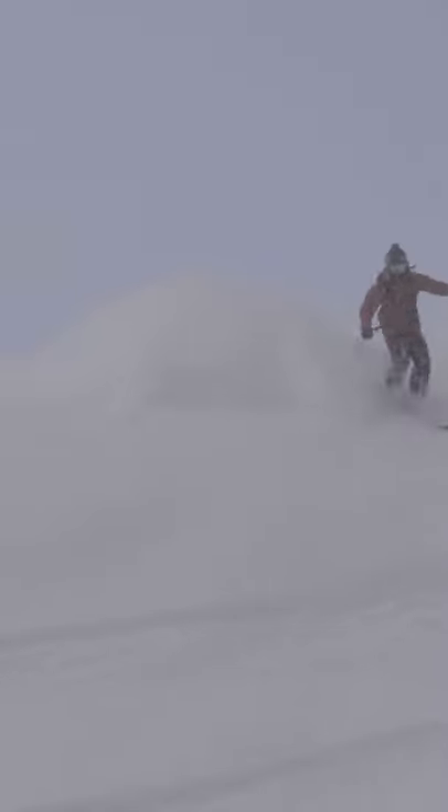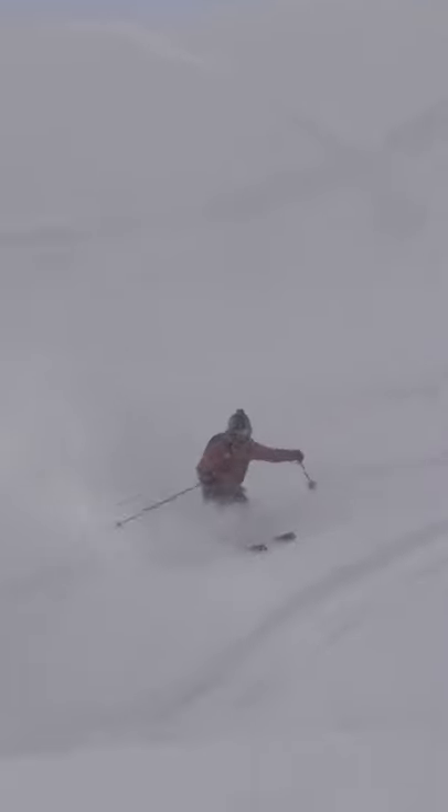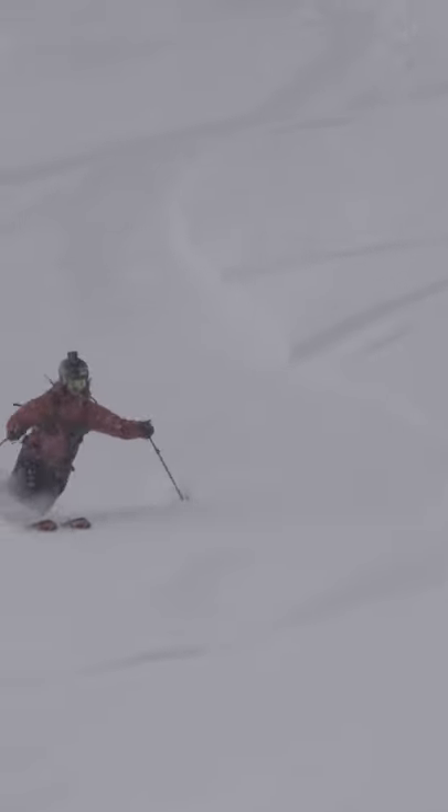I'm trying to stay with just the feet and keeping the upper body stable and pointing down the hill. Oh, that feels good!